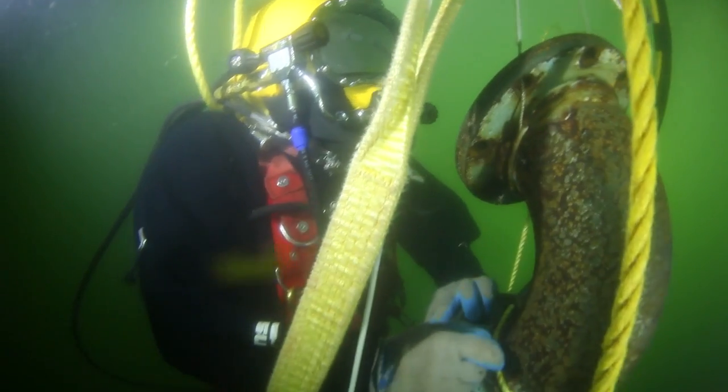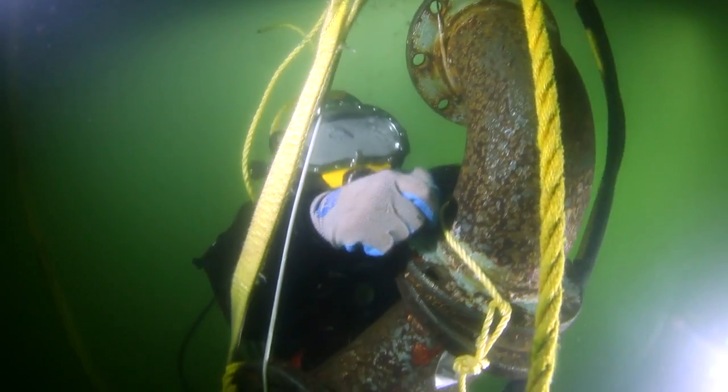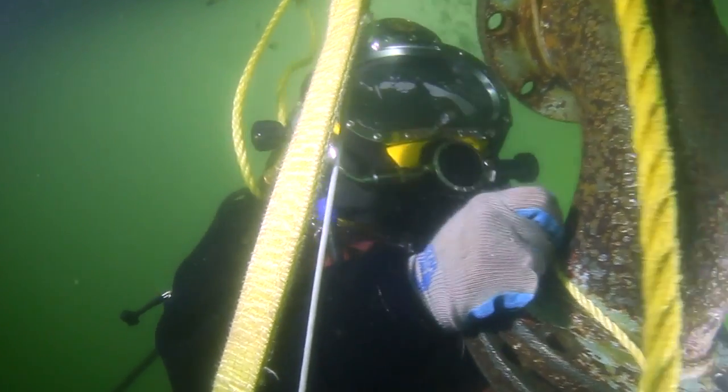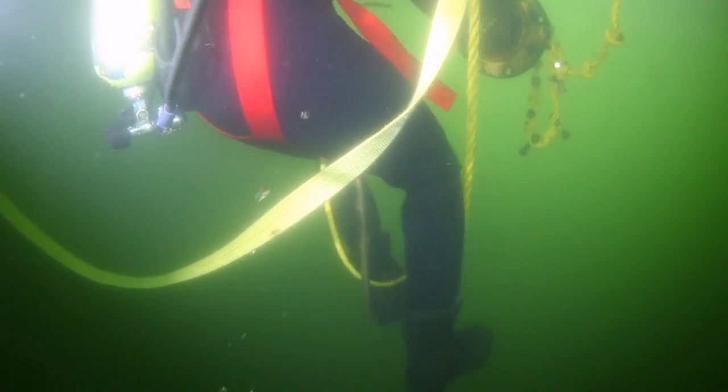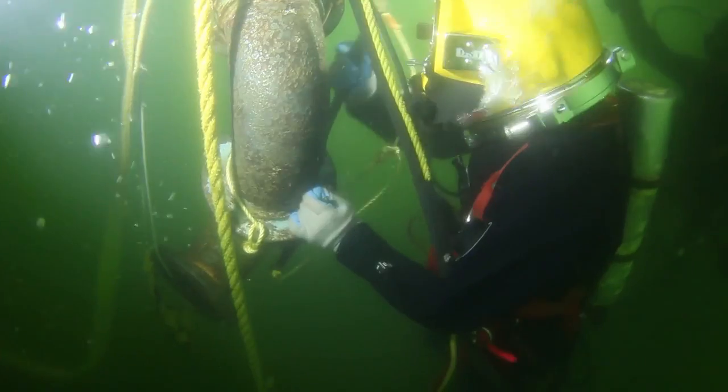Blackout means you can't see anything. We start off by taking some funny little blinders and blacking out their masks. That way they can't see what they're doing. The first thing they need to understand is how to be comfortable and try to maneuver and make something happen when you can't see.